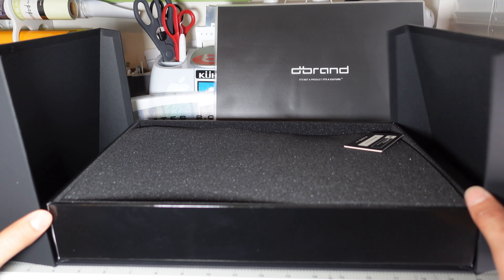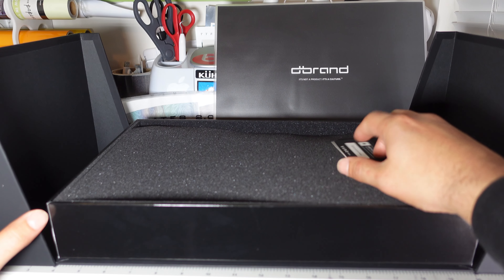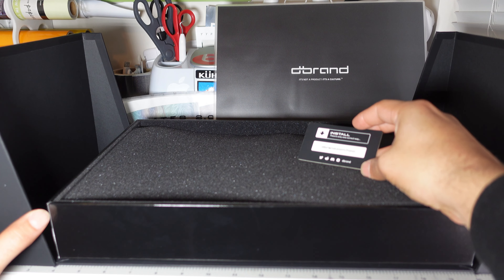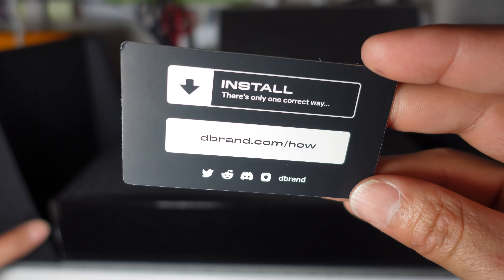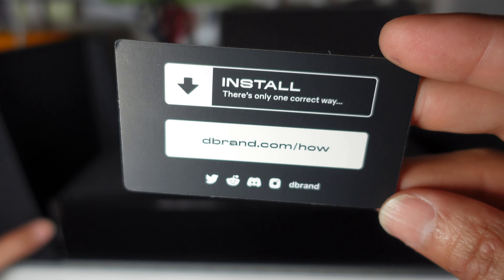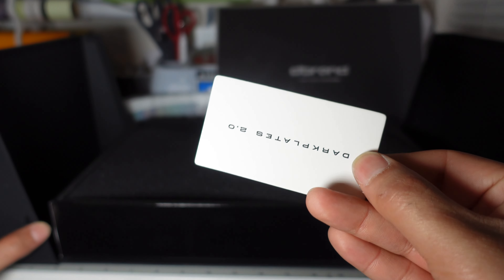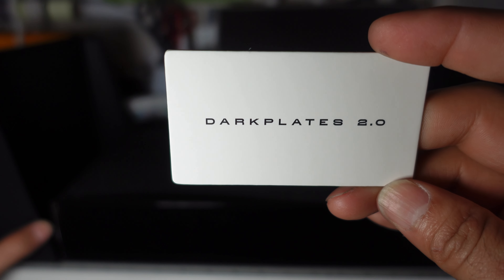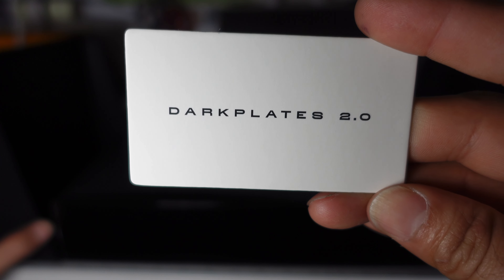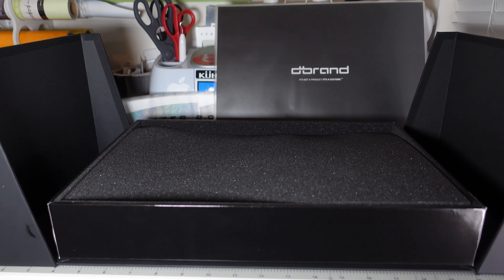dbrand has some nice presentation with this box. It kind of opens up like this — it has a dbrand how-to-install guide inside. On the back it says 'Dark Plates 2.0' as you can see right there.